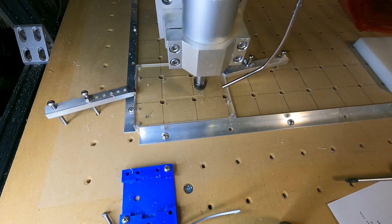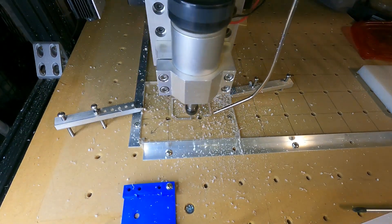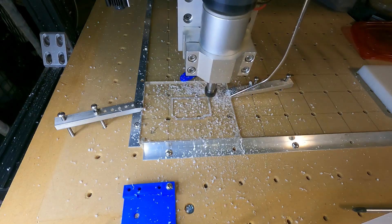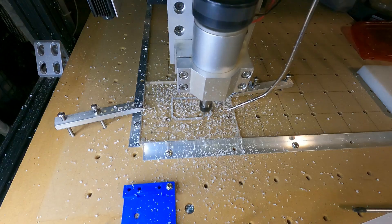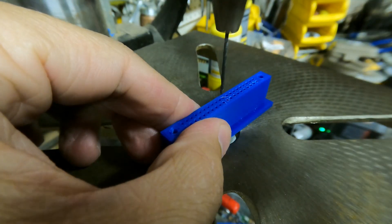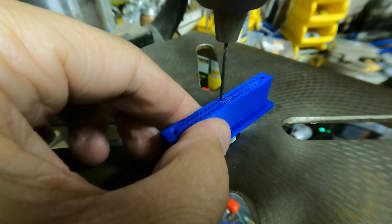The tester comes with three acrylic plates that need to be machined so the board and pogo pins can be installed. This is where I used my CNC router to drill the holes. I didn't want to change the router bit, so I drilled tiny holes, then opened them up to the correct diameter as necessary on the drill press.